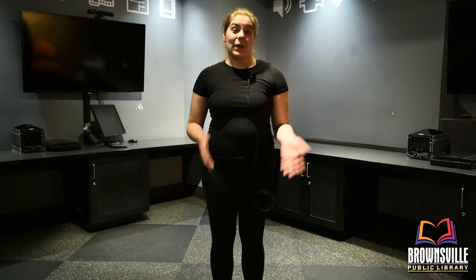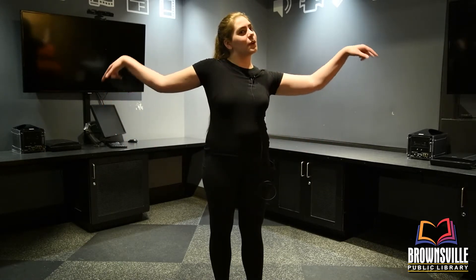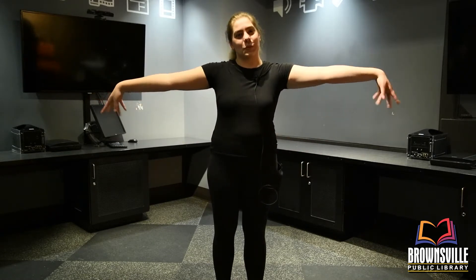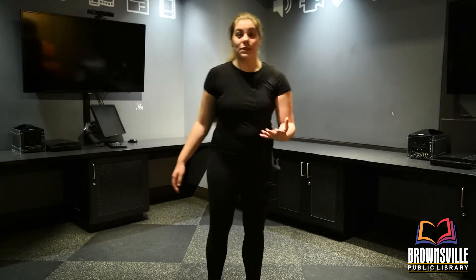Alrighty, so let's start on our lyrical slash ballet inspired dance. Now this one is really, really fluid. So the whole time you're dancing this, I want you to just imagine that you're swimming in a pool and that you're going to have that resistance from the water but still soft enough for you to let your arms through. So that's going to take us into our first section, which is the beginning.